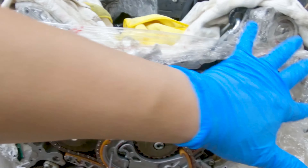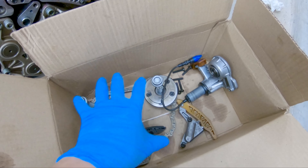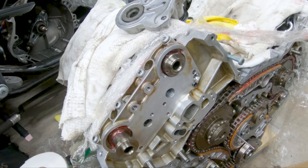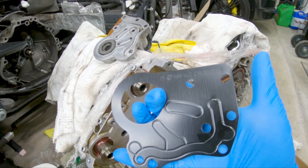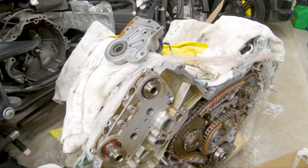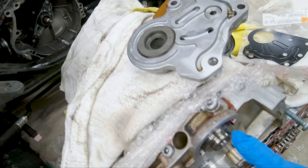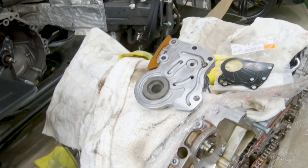Next, what's left is doing the heads. It doesn't matter which one you put on first — I'm going to start on the driver's side. I kept all my components separate, so here are all my components for the driver's side. Two things to make sure of before putting things back together: first is the gasket — this is what it looks like for the driver's side — and then again there's the diamond washer.